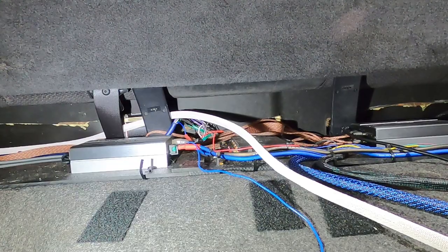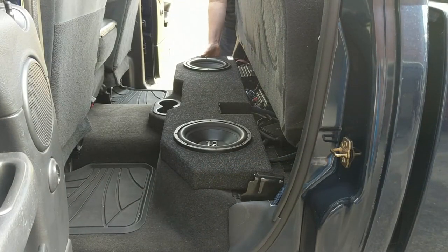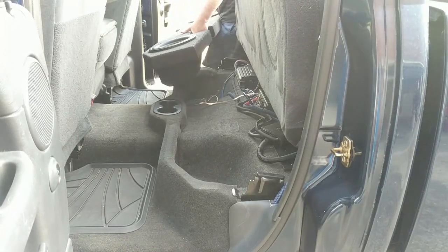Underneath this we have two amplifiers, a digital signal processor, and a spot for a third amplifier. The subwoofer amplifier is out at the moment. This used to have an underseat box in it that's been long gone, and I'd intended to build a fiberglass box but never got around to it.